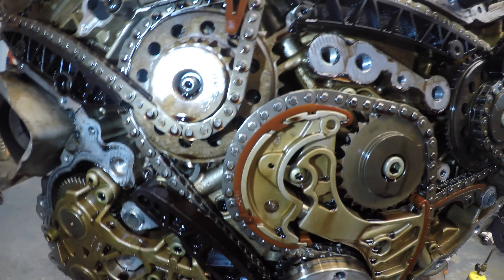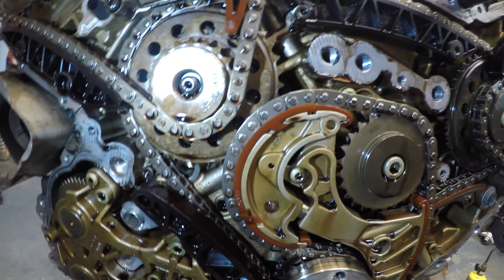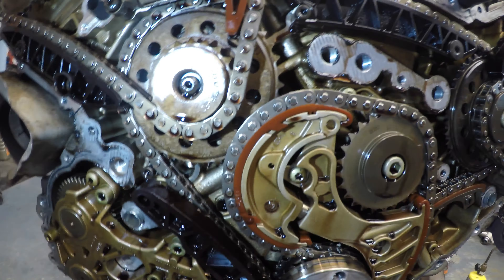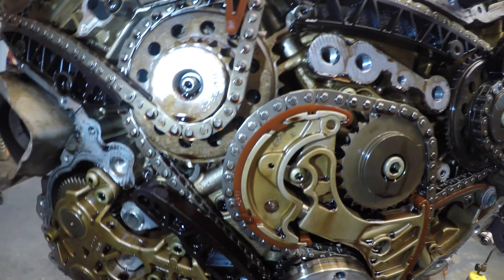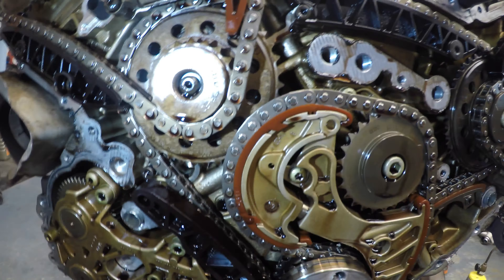We are moving along — the heads are off. This is the driver's side. As you can see, the pistons got kissed by the center intake valve on every piston. The pistons are okay — they just got a little abrasion, no chunks, no real dents in them. The pistons should be alright. There's no scoring on the cylinder walls, nothing jumping out at me.